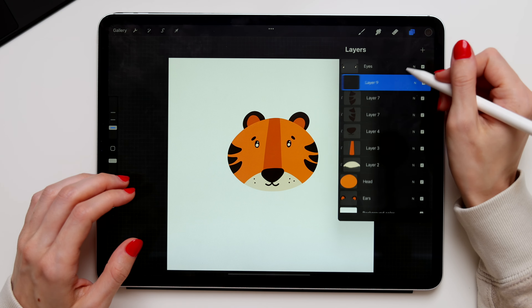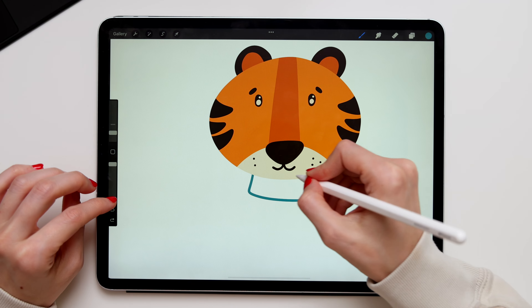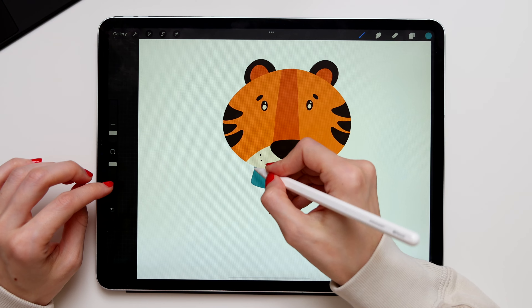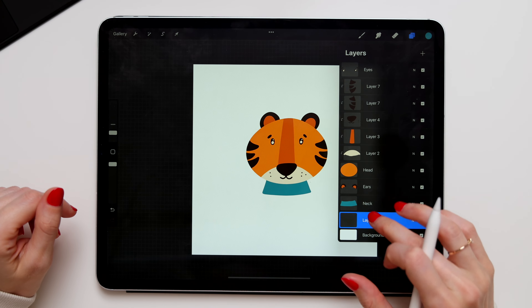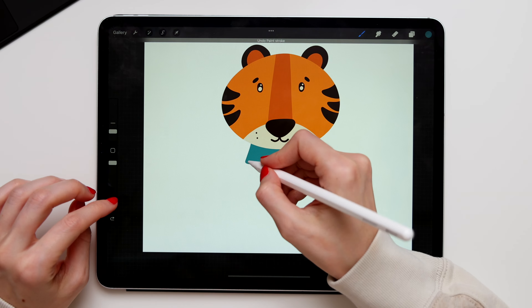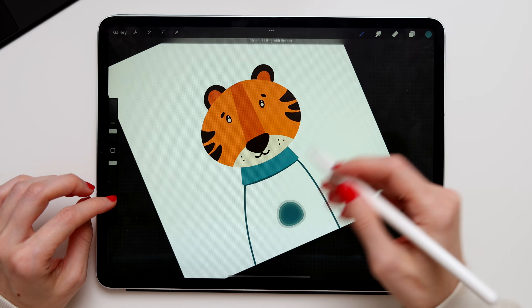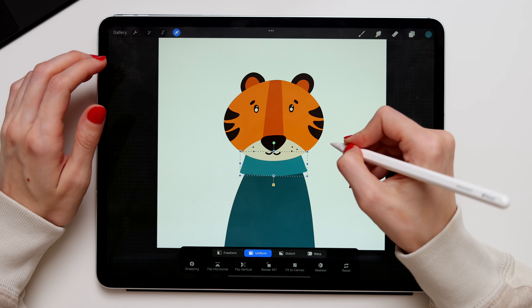We'll create a sweater, so create a new layer and move it underneath the ears — name it 'neck.' Take blue and draw a little rectangle underneath the head. Make sure it looks like a turtleneck because that's a turtleneck sweater. Create a new layer for the body and move it underneath the neck layer. Create two lines from the neck down, connect them, and fill with color. If you need to, adjust your neck to make sure it fits the sweater size.